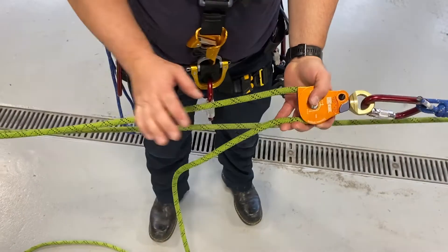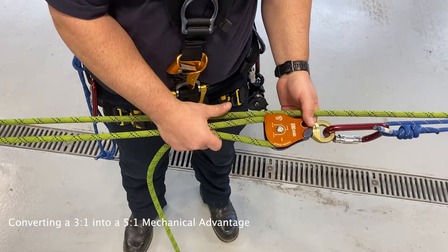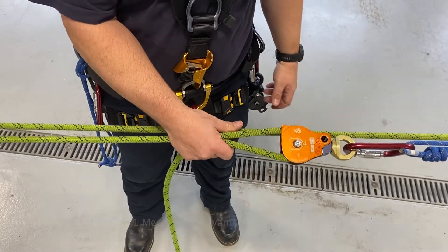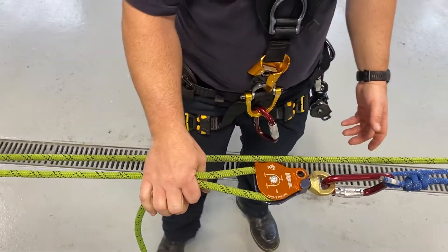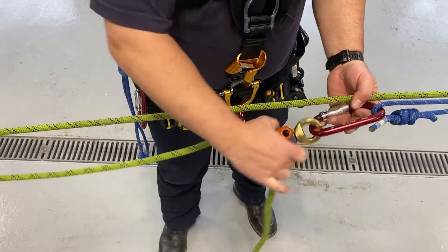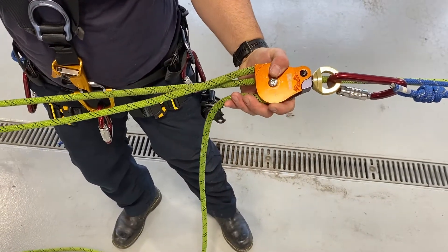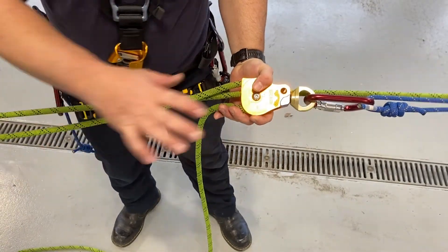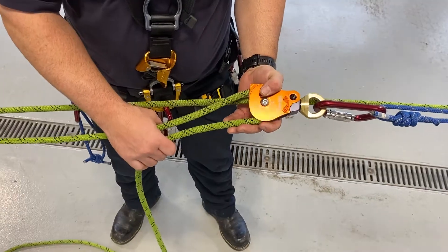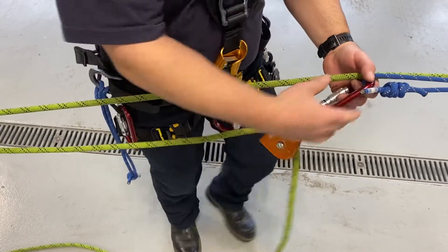We're in a three-to-one setup and it's not cutting it — we don't have enough mechanical advantage to haul our load. One easy way to convert a three-to-one into a five-to-one is taking the three-to-one pulley and connecting it to the becket of the clutch or an MPD, and then having those two strands available and putting it into a double sheave pulley.